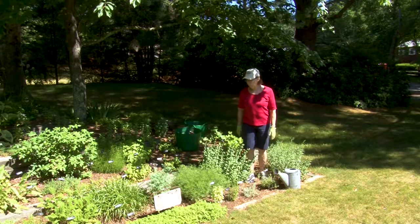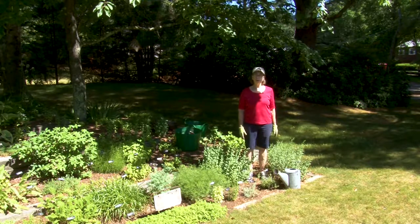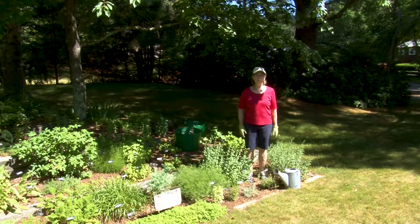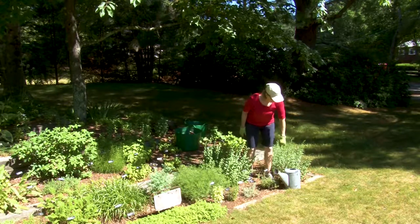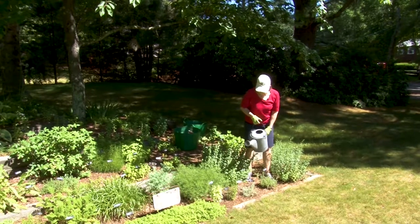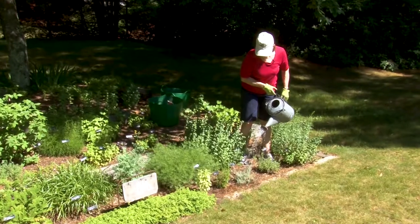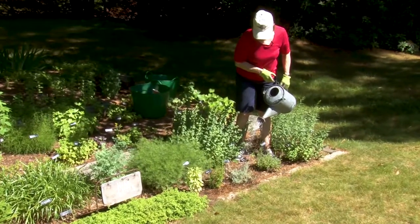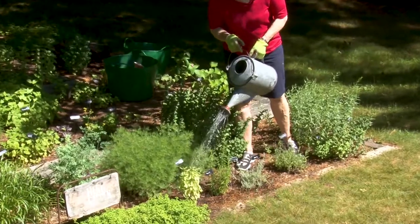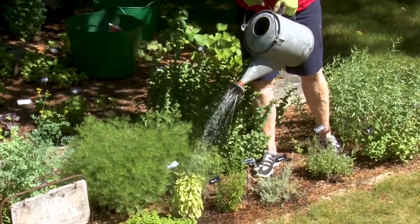Right now I'm in the herb garden, and it's the end of June — July will be here soon, and we've been having a bit of a drought. Everything needs to be watered, and that's particularly true of any annual herbs that you put in. I put in a new rosemary — that's a tender perennial — a curry plant, and some basil plants. I really need to get out and water those at least every other day, or they really start to wilt.